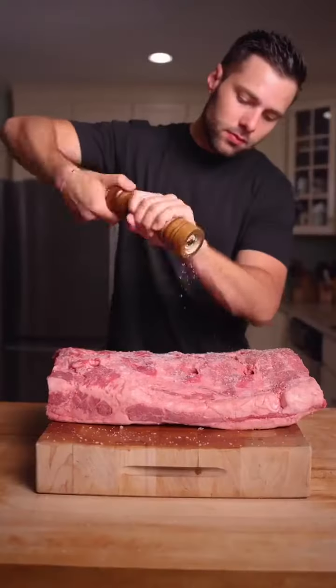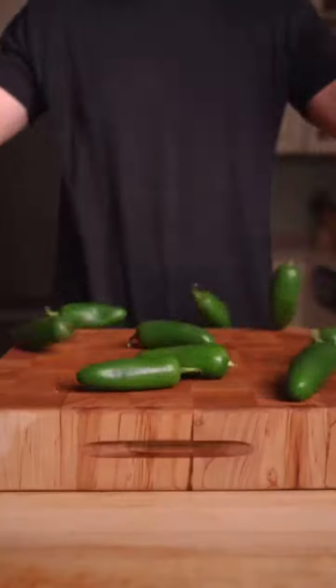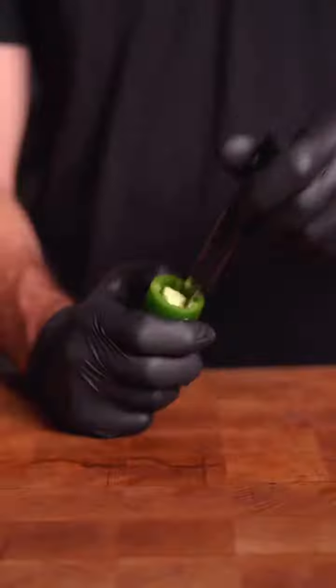Season with salt, then pepper, and time for jalapeño poppers. Slice off the top, core with a potato peeler.